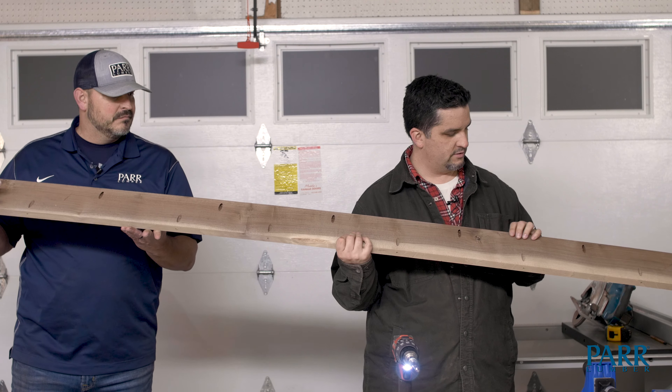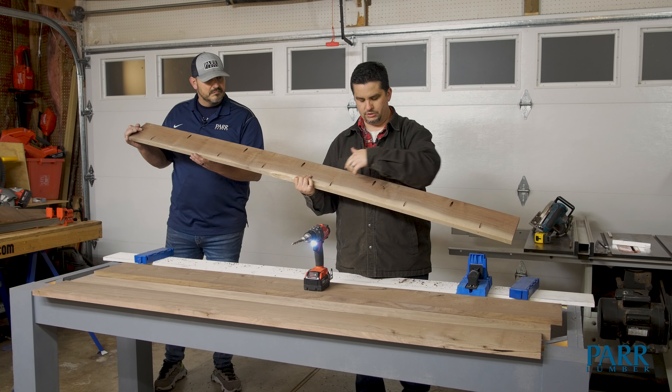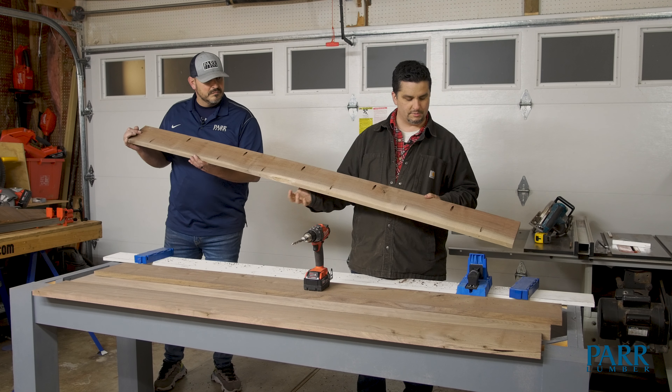First board's done. We're alternating every six inches, and on the next board it's going to be the same.